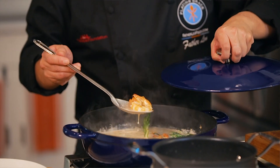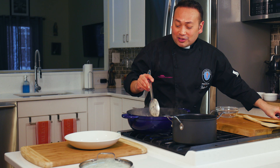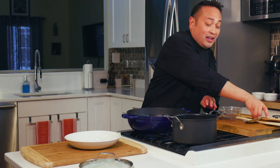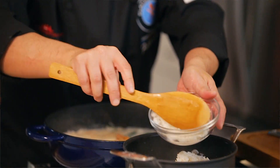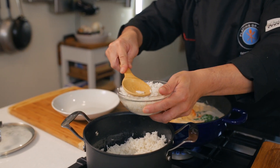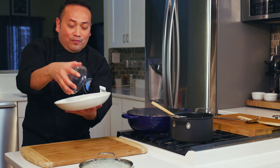I know the shrimp are perfectly cooked because they turn this beautiful orangey color, so I know it's great. I'm going to let this go on a low simmer. It's time to do some plating. I've got some rice that I already cooked up in advance. Every Filipino seems to have rice — because it's a simple staple food and a way to extend the flavors. They love to put it in a little mold, so I'm going to plate it right here — boom — a little bit of design action.